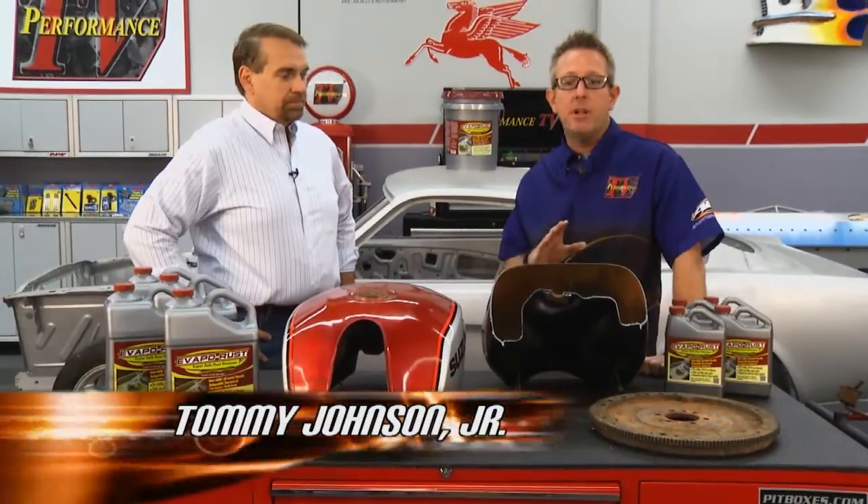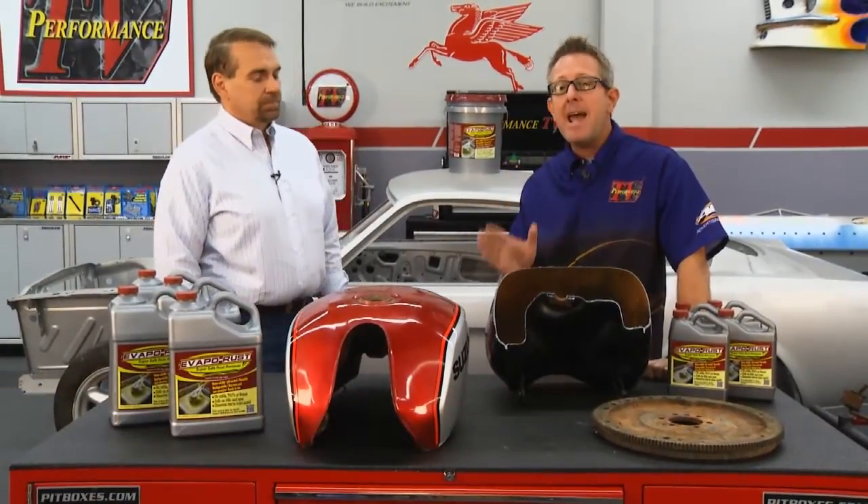Welcome back to Performance TV. If you're like me, the biggest thing I hate is rust — it's hard to get rid of and it's a lot of work. But I'm with David Harris from Evapo-Rust. You have a product that makes it simple, and the rust is gone.